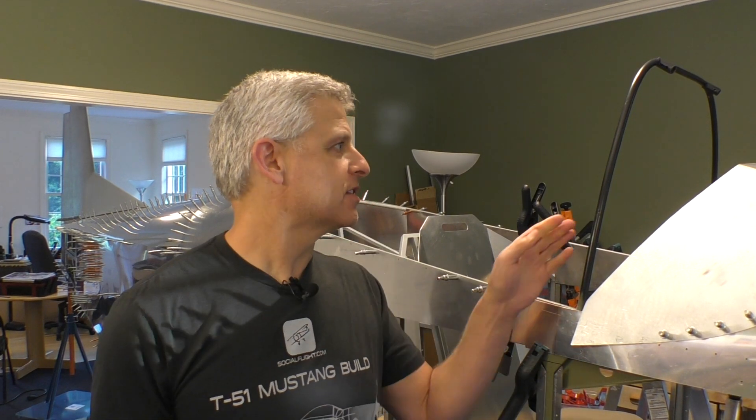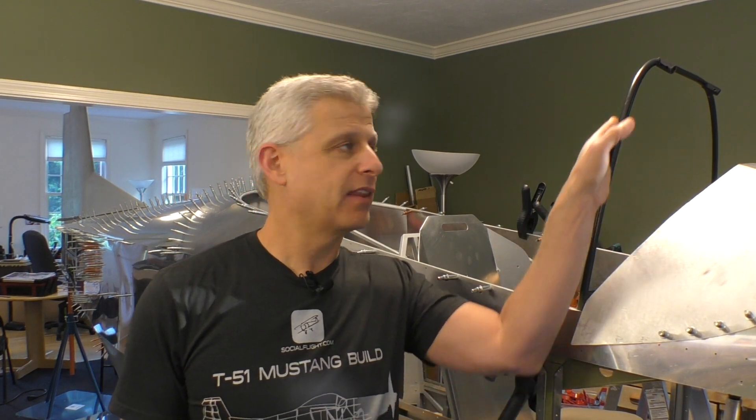Hi, Jeff Simon here for Social Flight. It's time for us to start work on this part of the forward canopy, which is going to end up including the actual windshield. That's pretty exciting — we get to see how the windshield starts to lay out.